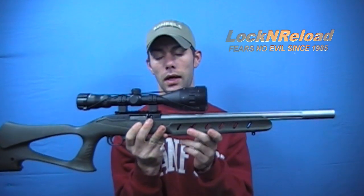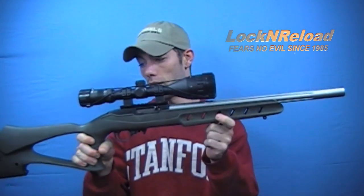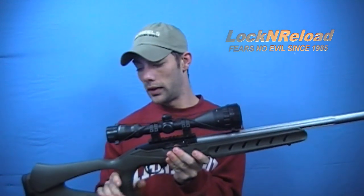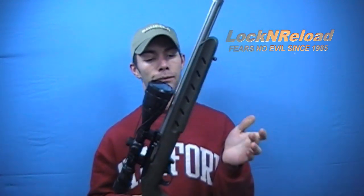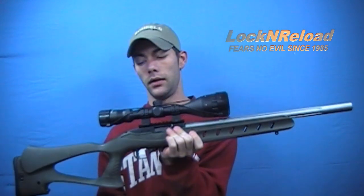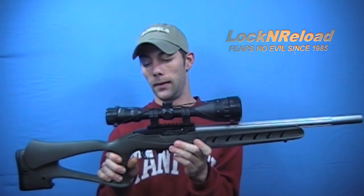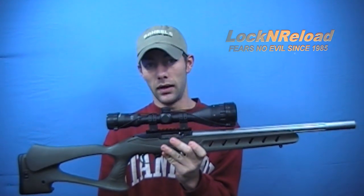They make this particular stock in two different colors — Ranger Green or OD Green, whatever you want to call it, or black. What's cool about this stock versus any other Promag product is it is your traditional stock. There are no extra parts you need to put on — you don't have to put on a forearm and you don't have to put on a receiver cover, versus their Nomad kit and their 5-5-6 kit for the Ruger 10-22. It's very low maintenance.